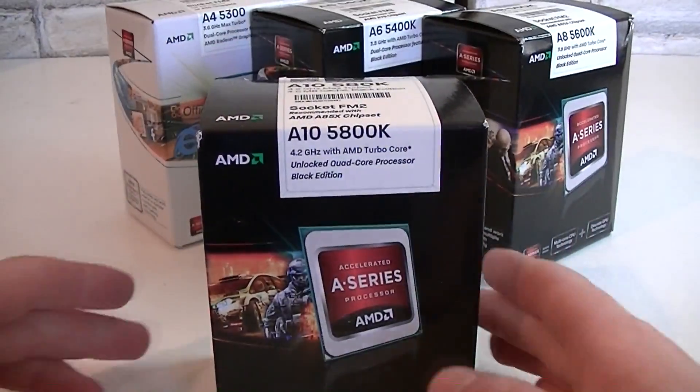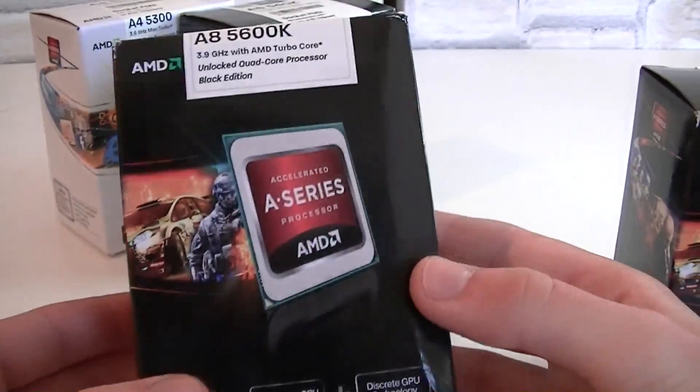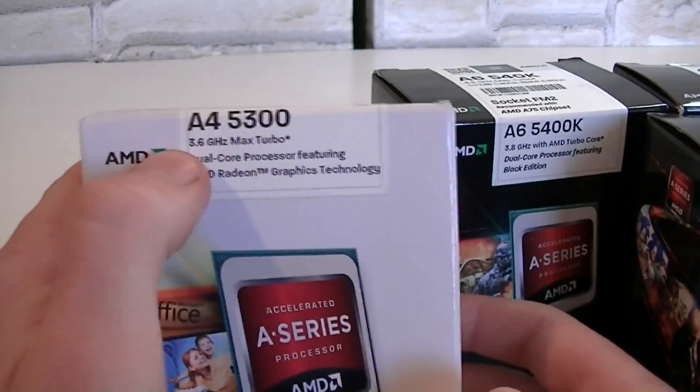I'll be testing the flagship model A10 5800K, then the A8 5600K, then the A6 5400K, and of course also the A4 5300.